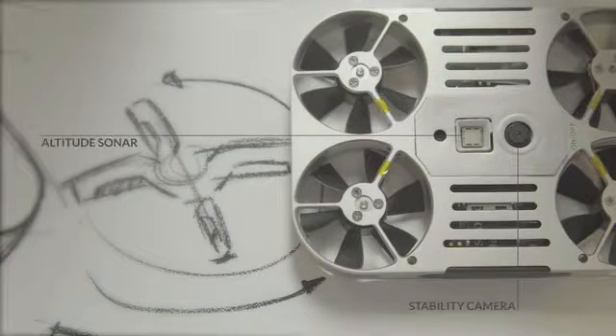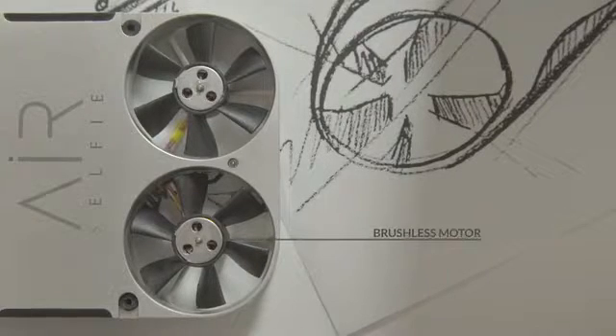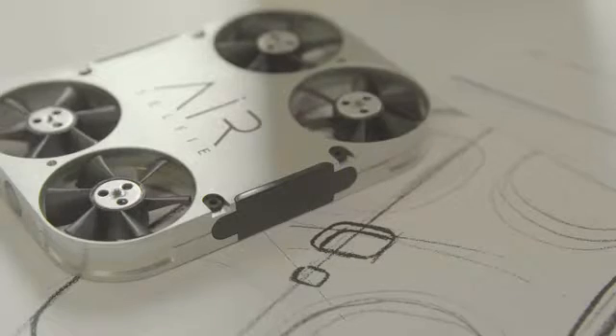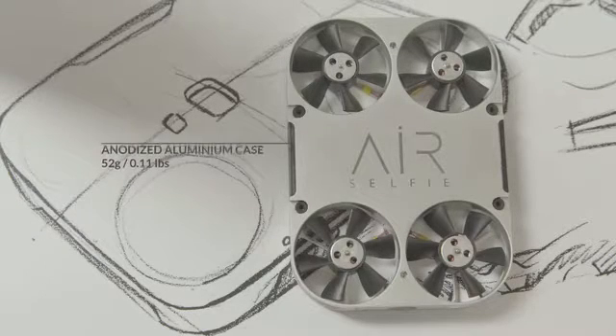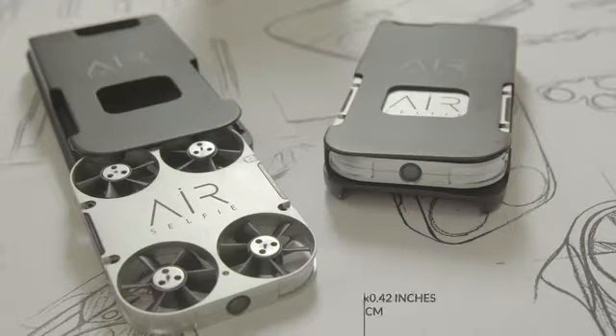In-flight stability systems to hover autonomously. The smallest and most powerful brushless motors. It's safe to grab while it's still hovering. And of course, its own 4GB microSD memory. Ultra light with a solid Italian designed case. Compact and easy to carry with you anywhere you go.